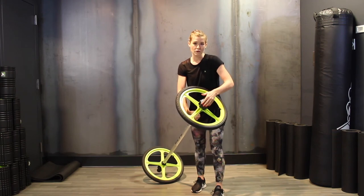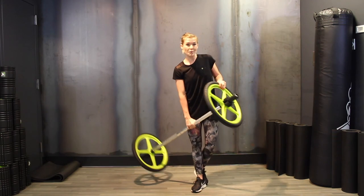Just a nice squeeze, and once that's good you can pop your cap back on and your barbell's ready to go.